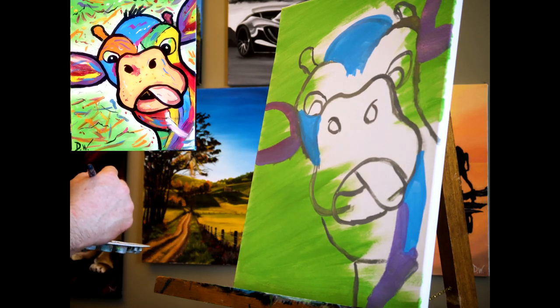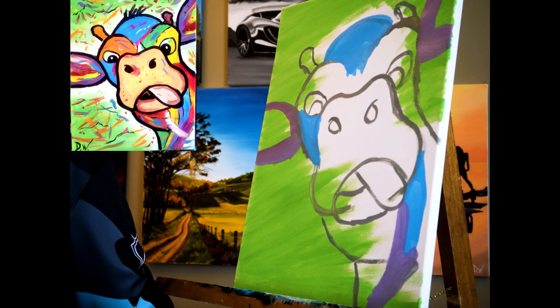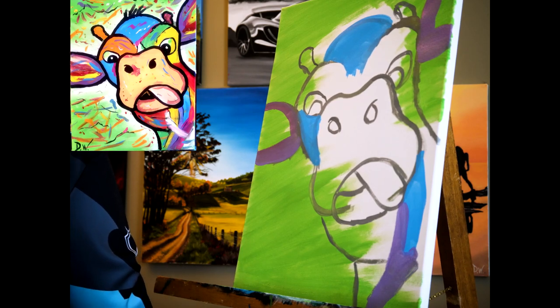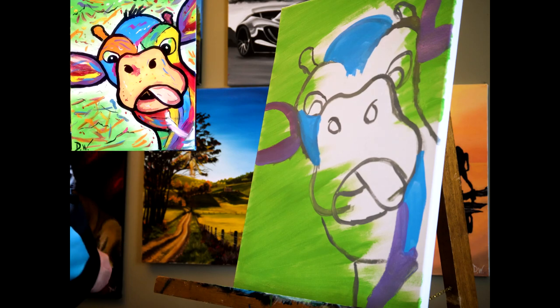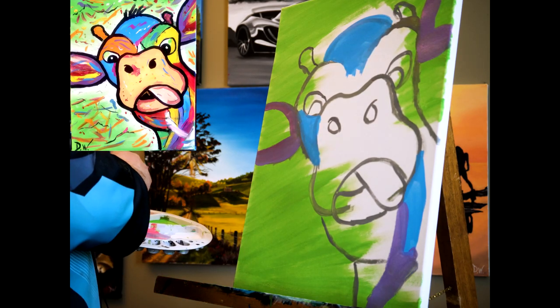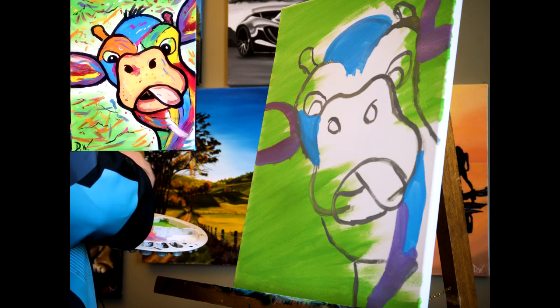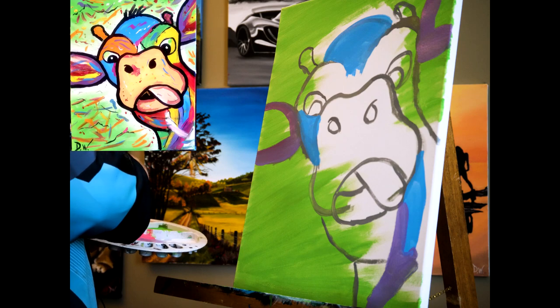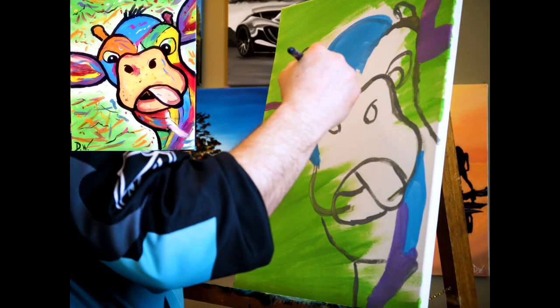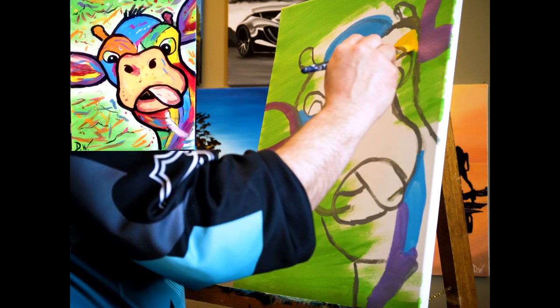Let me clean my brush. Are you really painting if you haven't made a mess? I'm gonna go to yellow and add just a touch of orange to it to make it more of a gold. I want to get that around this eye.